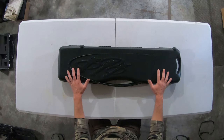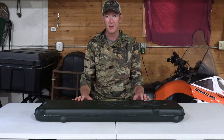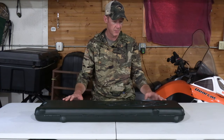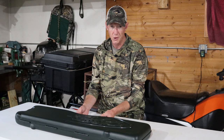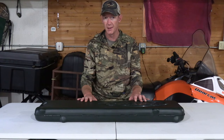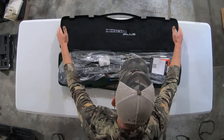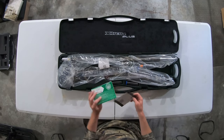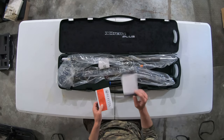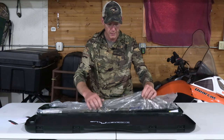What the Beretta A400 comes in is a hard plastic case — it comes disassembled. The plastic case really isn't anything to write home about. It is lockable, but it's not like it's a super strong, sturdy case. Everything comes in plastic. You're going to have your instruction manual and your warranty card — set those off to the side.